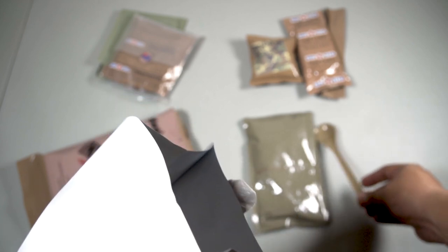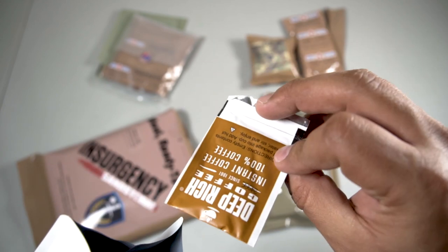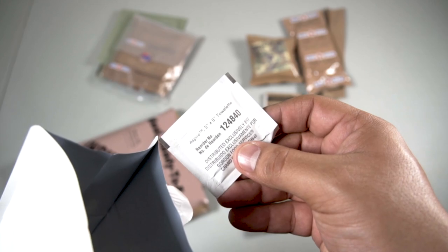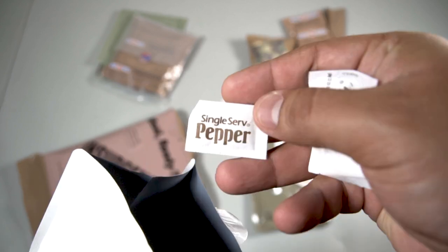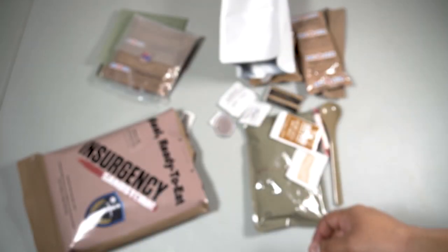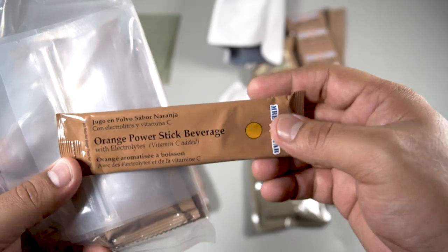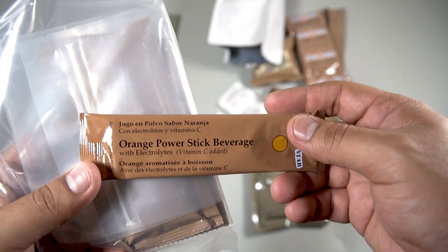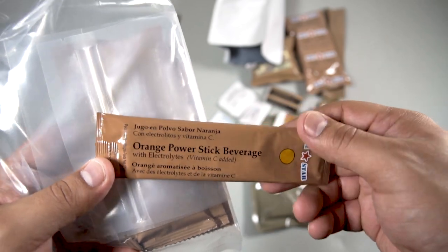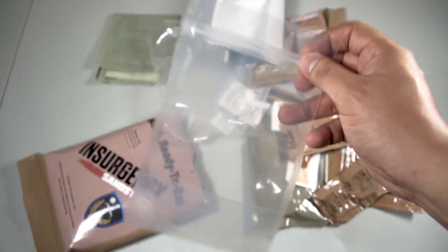Let's check out the accessory kit. We have a spoon, coffee creamer, some toilet paper, Smarties candies, a deep rich coffee — not bad. We also have moist towelette, pepper, sugar, and iodized salt. Then we have some crackers and an orange powder steak beverage — not sure if that's supposed to say 'power' or 'powder.' Also some peanut butter, apple jelly, and a Canadian style beverage bag.